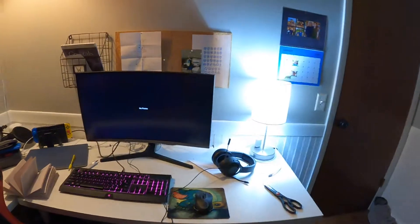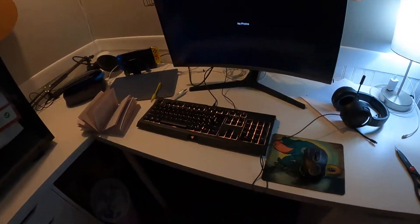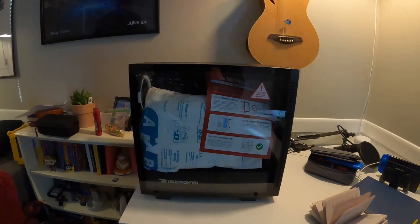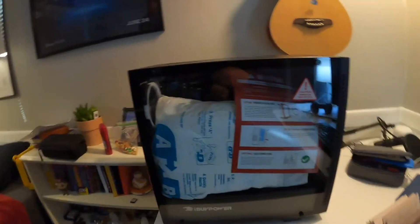I also got a monitor thanks to my grandpa, so that's my setup for the past couple days. And now we got this thing, so this should be really fun to build. Oh, it looks like the fans are already installed — back to you, cameraman.